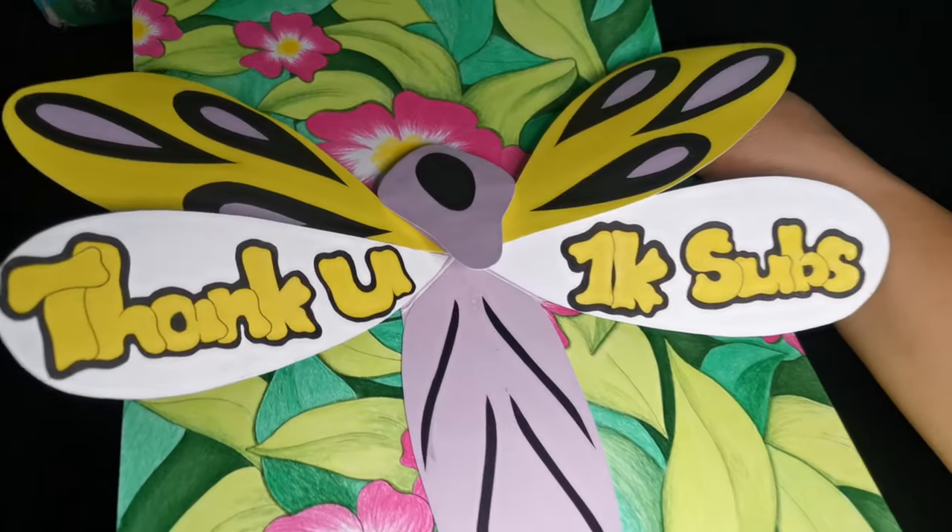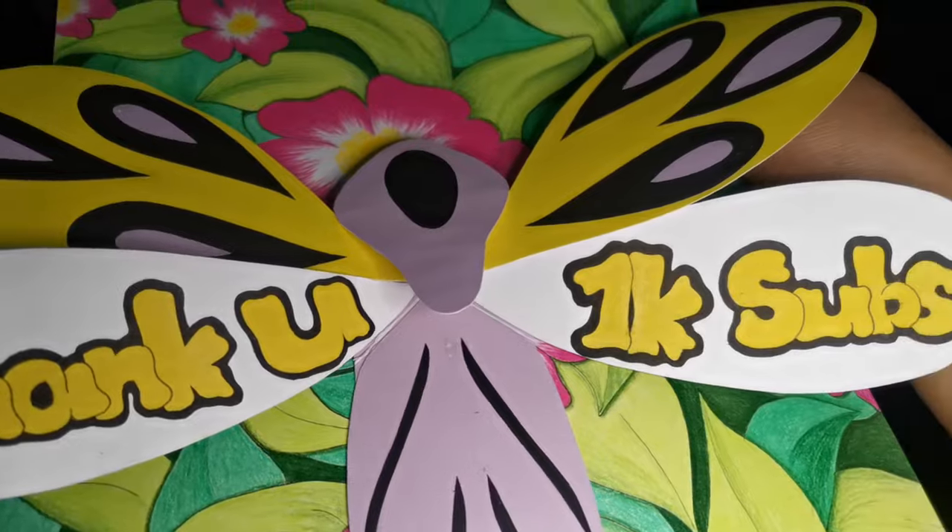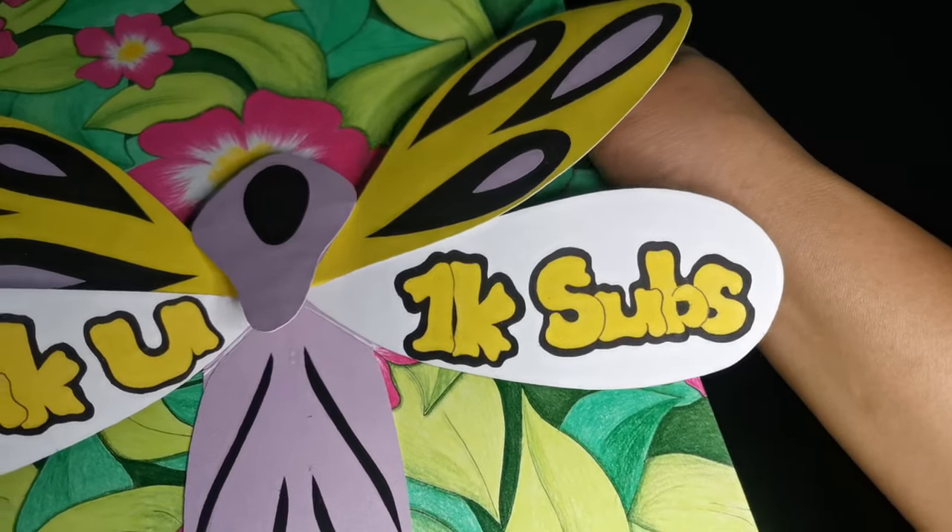Thank you very much for your continuing support. I hope that you are always enjoying while learning. So, how did I do this? Keep watching!